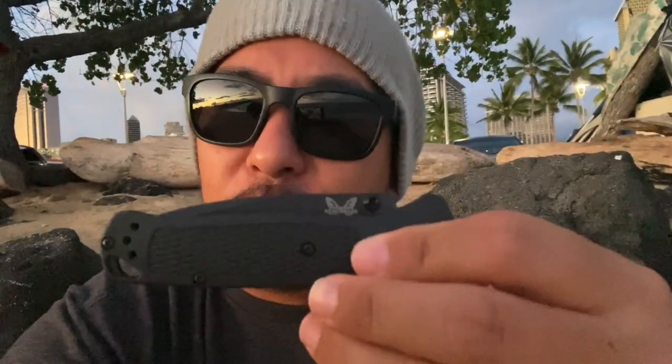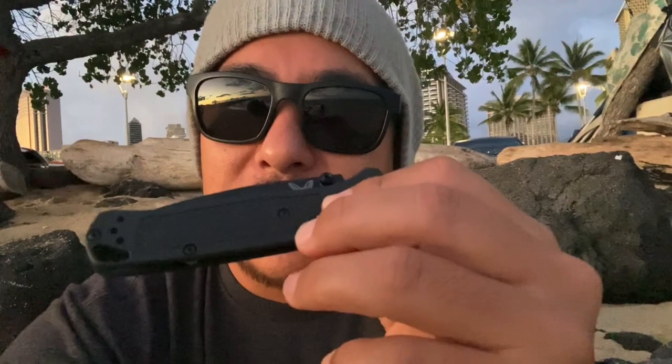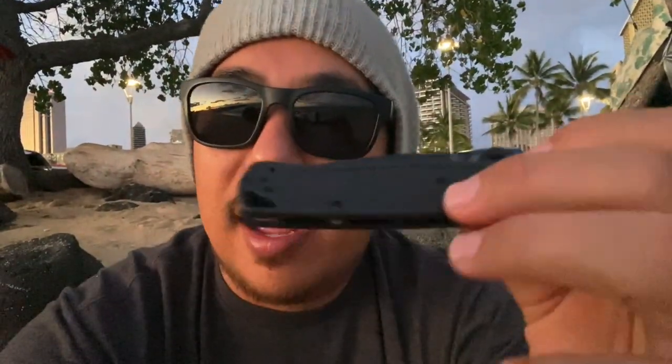I think it's worth the money. I can't wait to get everyone's response on how I treated the blade, because I kind of put it through the ringer — on rocks, cutting fish. I wasn't just cutting Amazon boxes. I'm sure I'll get some guys scolding me for taking it into the ocean, but I put it through the ringer and I think it's a great, durable blade and worth it. I'm going to pick one up. I think it's a great EDC everyday carry.